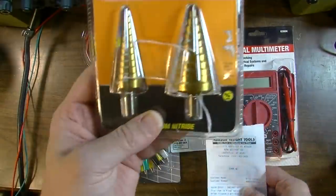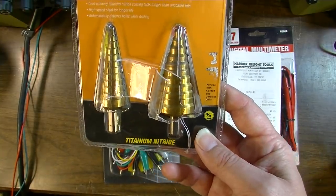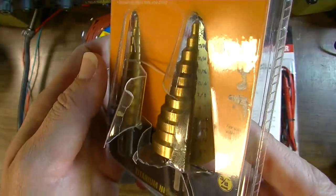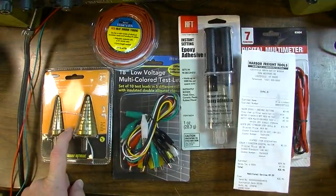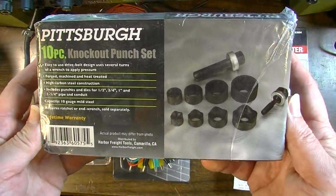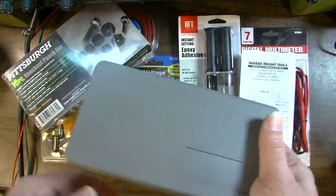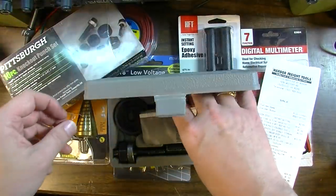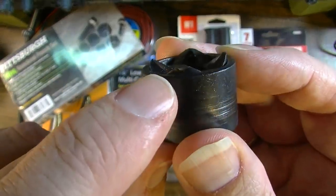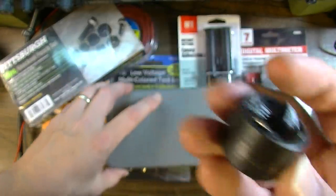They're nice to have because sometimes you need multiple meters in various places, and it's just good to have a couple of cheap ones laying around just in case you're getting into some dangerous territory where one might get burned up. It's no big deal if you burn one of these up, especially when they're free. It's always good to have these Christmas tree bits. I already had a set of Christmas tree bits and they only went up to about three quarters of an inch, so they didn't go quite as big as I needed. But these are the right size to go to an inch and beyond, and they're good for drilling into chassis.